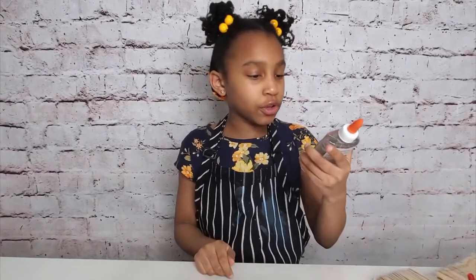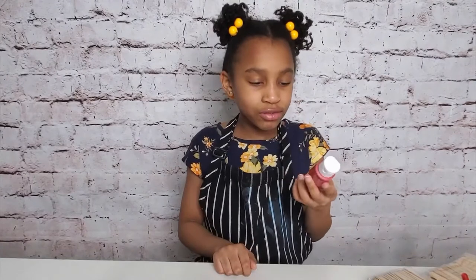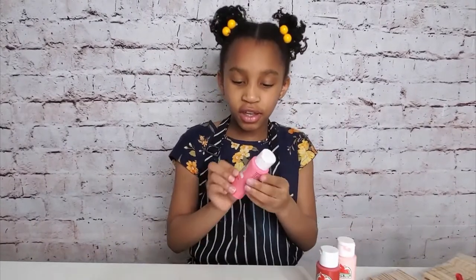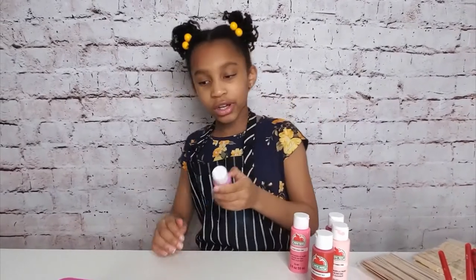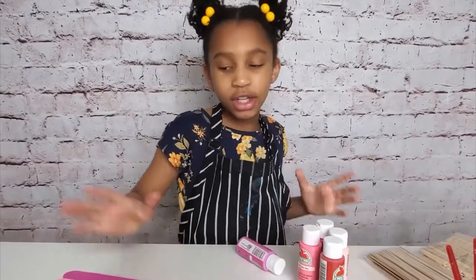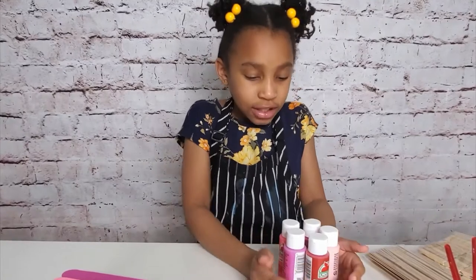You will also need Elmer's glue — that's the one glue that will probably only work for this project. You will also need some acrylic paint, and the colors will be bright red, camo pink, candy pink, bright magenta, and fuchsia. You will need all these colors because it's Valentine's Day, so we're going with Valentine's Day colors.